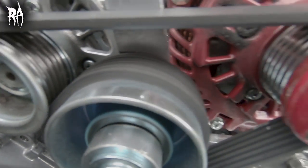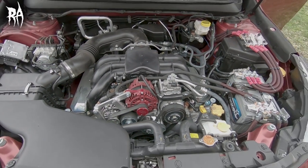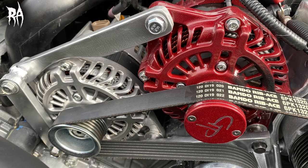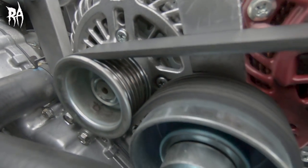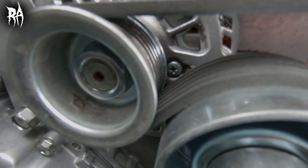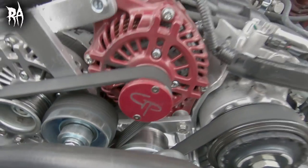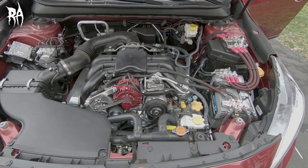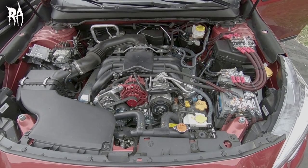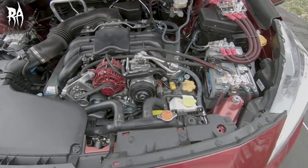I have two high output alternators from GP, and you can see the difference on the previous version — there was very little belt wrap across the top alternator. We had to go ahead and put another pulley in and reroute the belt so we could make sure there was enough wrap around the top alternator. That turned out really good. More props to Justin — he did a great job getting that second pulley put in. So yeah, that wraps up under the hood.